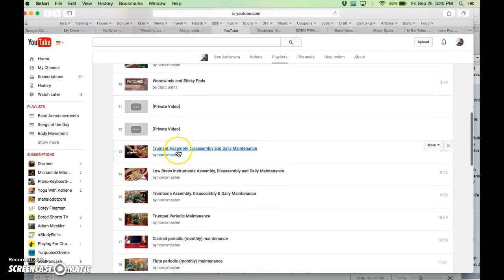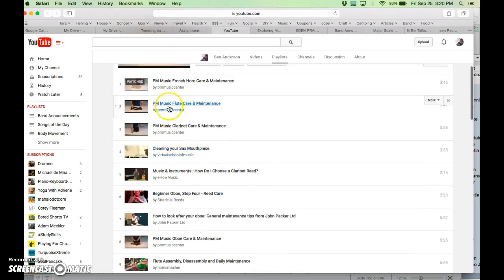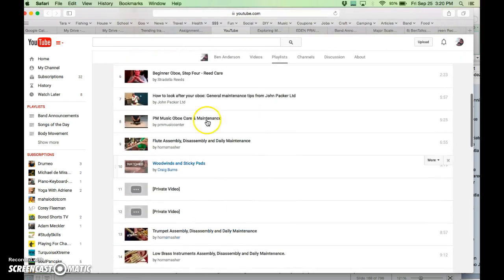This is a whole playlist of all sorts of different instruments showing you how to clean them. For example, how to assemble, disassemble, or maintain a trumpet, saxophone, or flute. You can watch as many of these as you'd like — there are several for each instrument.